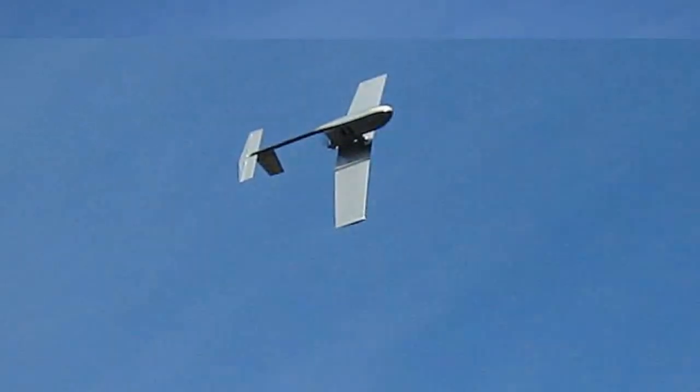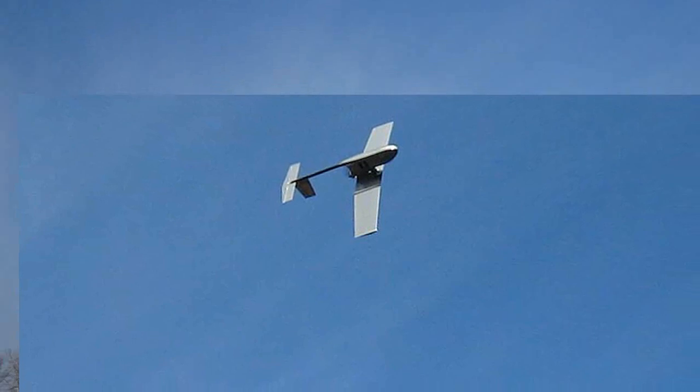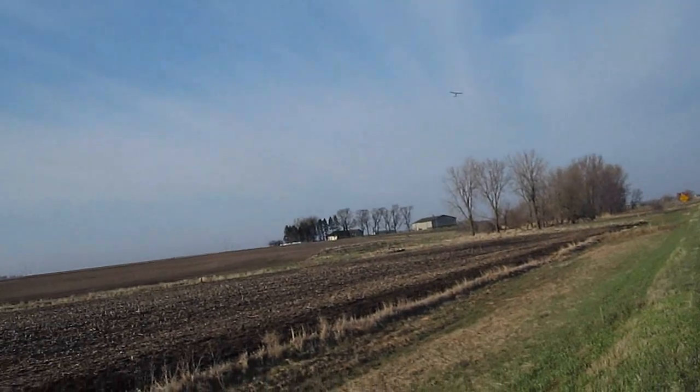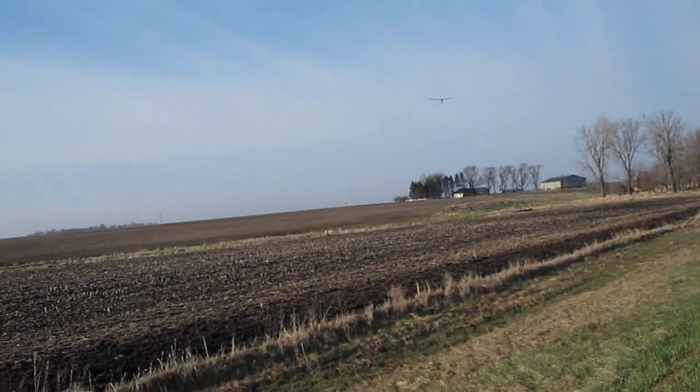I know this method won't work in many planes due to room, but it does work in planes like these that are designed to fly high and have room for extra batteries and camera equipment. I think this would also be great on some of these 3D foamies, which can easily carry the extra weight of a smaller, equal battery — and it's easy to do.